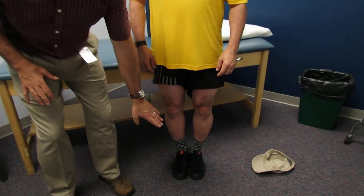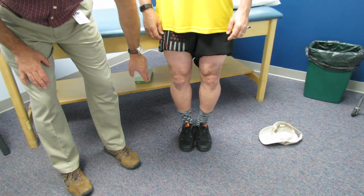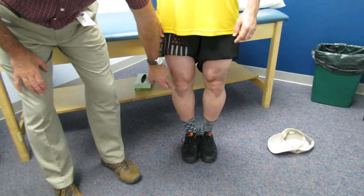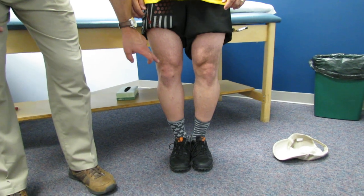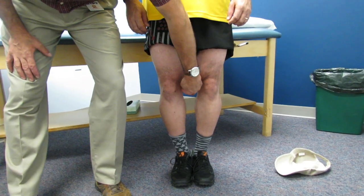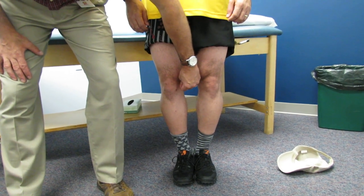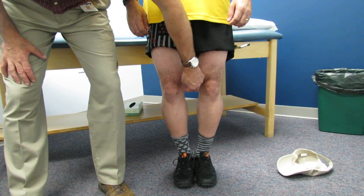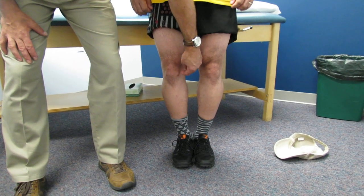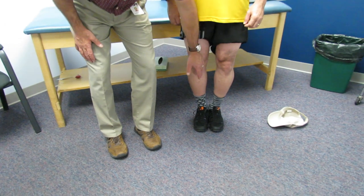As you can see, Dave has a varus knee posture — he's a little bow-legged, and his right knee is the one he's had surgery on, just had a meniscectomy. His medial joint is the only compartment that has arthritis — pretty significant arthritis on the femoral head — and so he's going into varus.